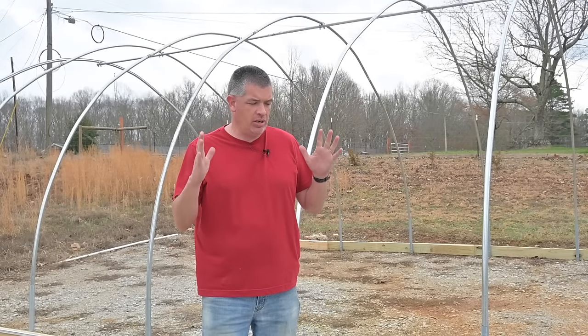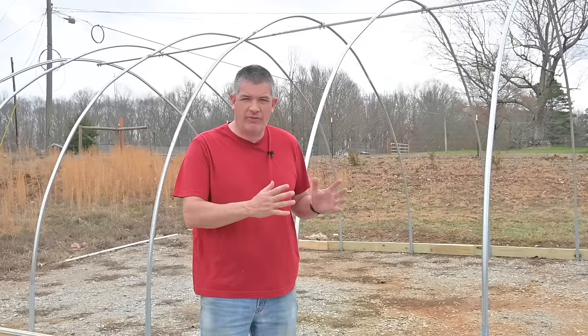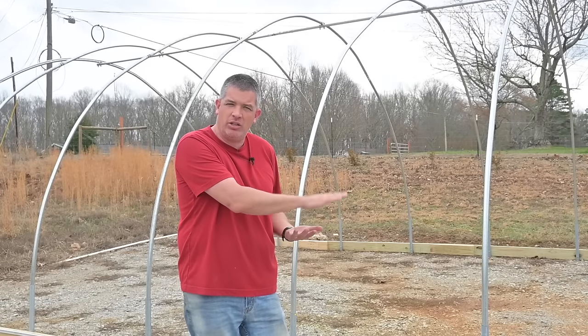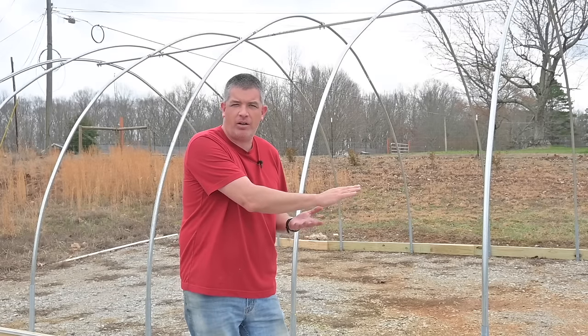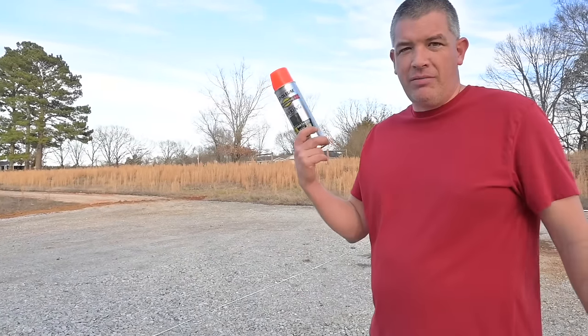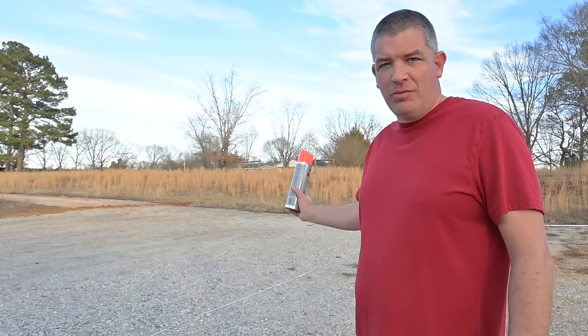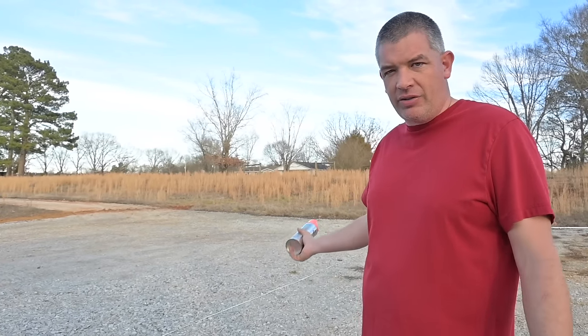The first thing we've got to do is get the layout put down on the ground before we build it, so we've got to make sure our rectangle — 20 by 40 — is actually a rectangle. We got that laid out and marked. We've got this laid out nice and square, and we're going to put a mark every four feet where our ground posts will go for our next shade house.